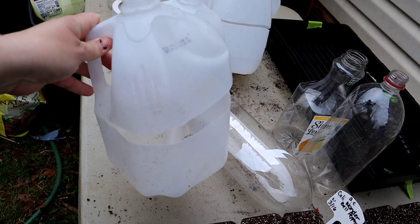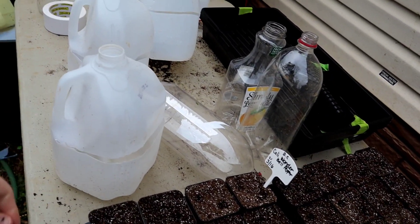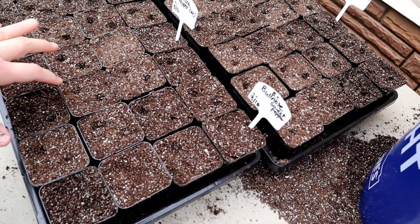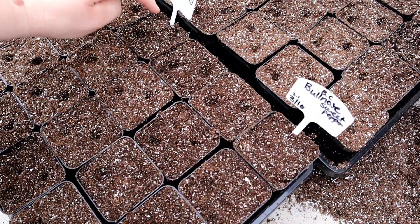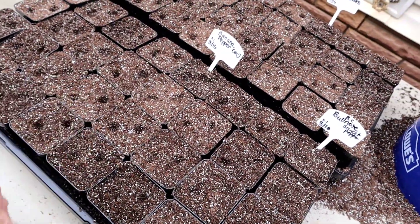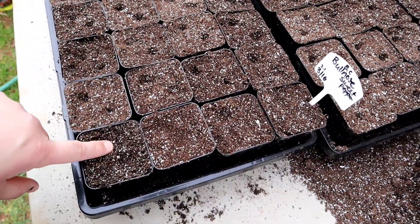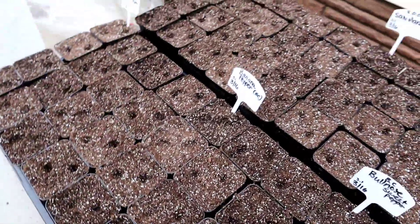Josh went ahead and cut these containers. Right now I'm gonna get these trays done and get them in the house so they can warm up and germinate. I like to pre-poke my holes so I can cover them up as I go and don't accidentally dig into one I've already planted. For the Bullnose peppers they say to just plant them right on the surface, so I'm going to try that with these.